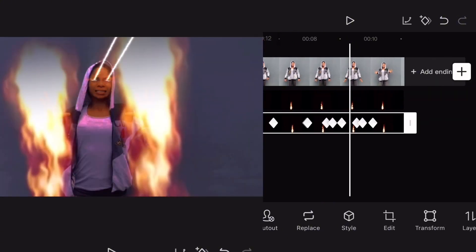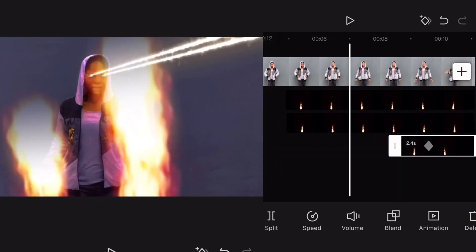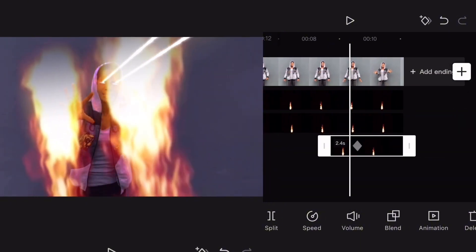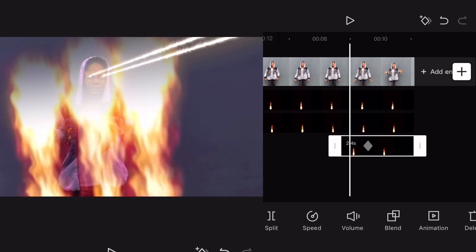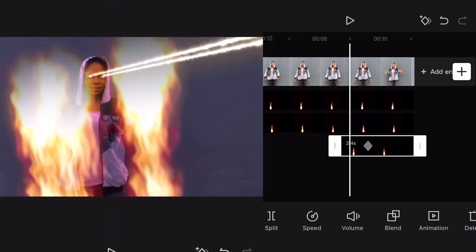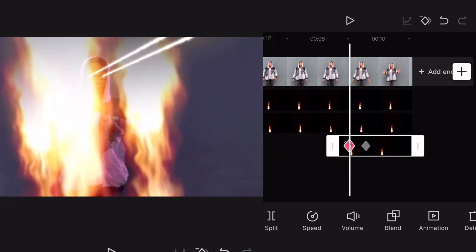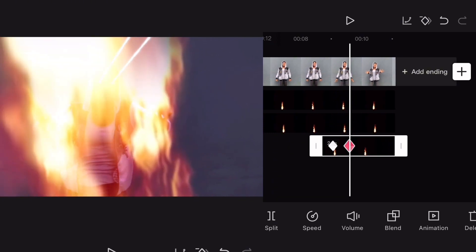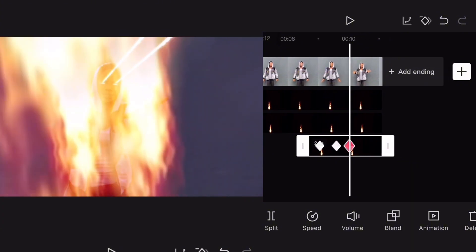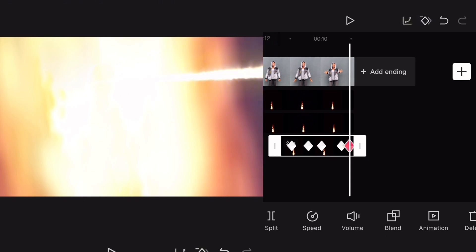Now duplicate the light again, copy it, then remove all the keyframes again. We'll move it a bit to where the light is being sent — that is where the work is. Now you locate this light and start adding keyframes — make it bigger, make it bigger, make it bigger.